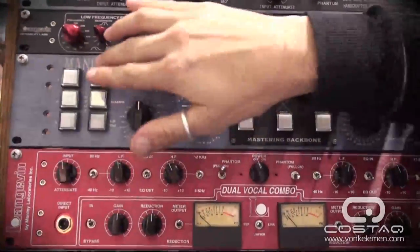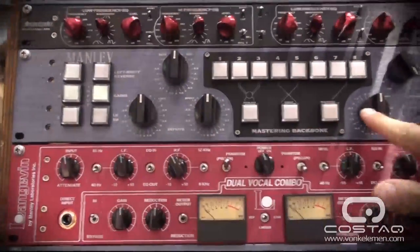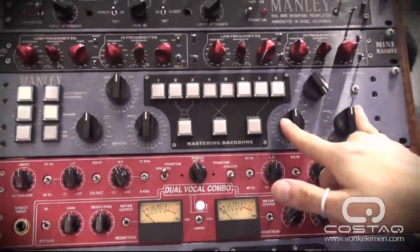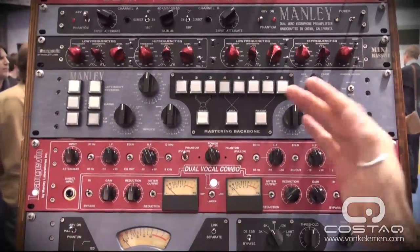A couple of normal features: left, right, reverse. You've got a gain switch for your input gains right here, and your output gains, which are all on 24-position, half dB stepped gray hill switches that are very, very high quality and will last forever.